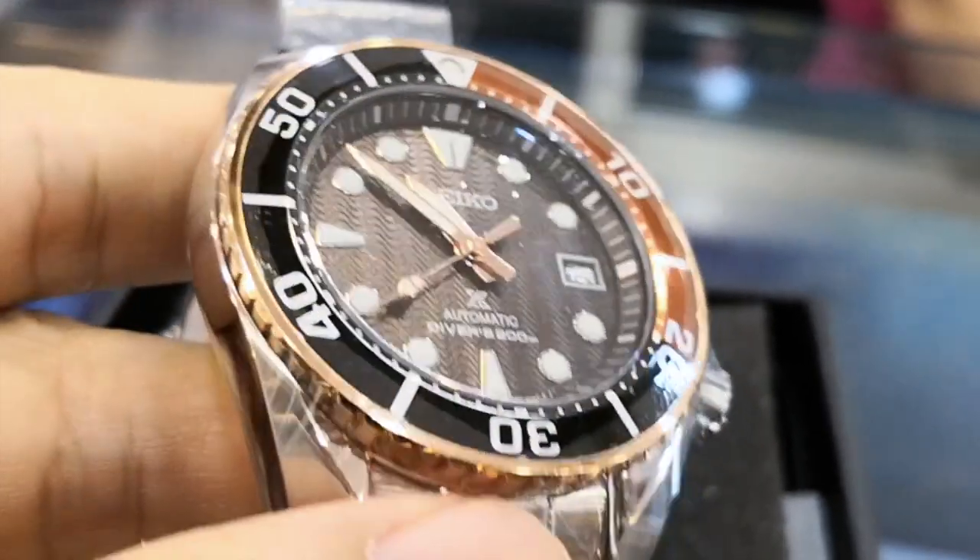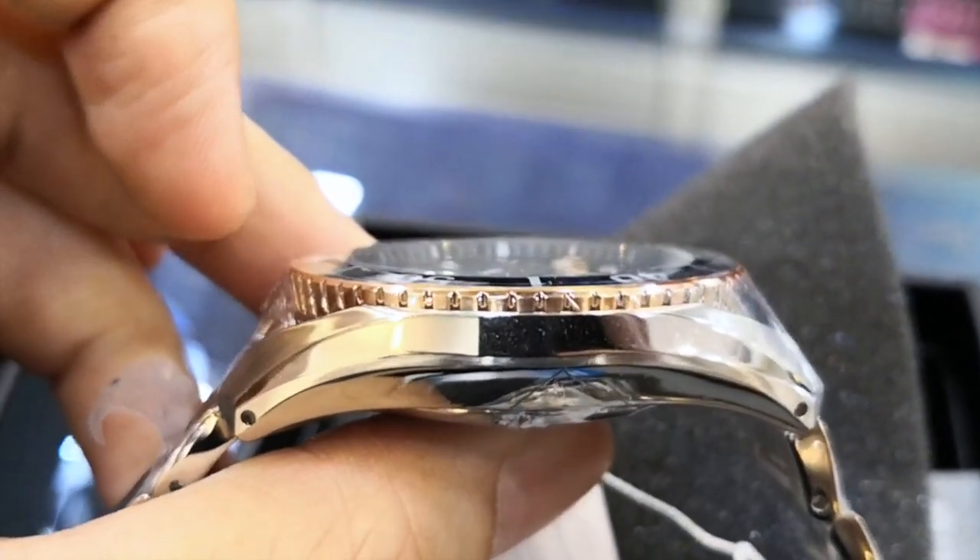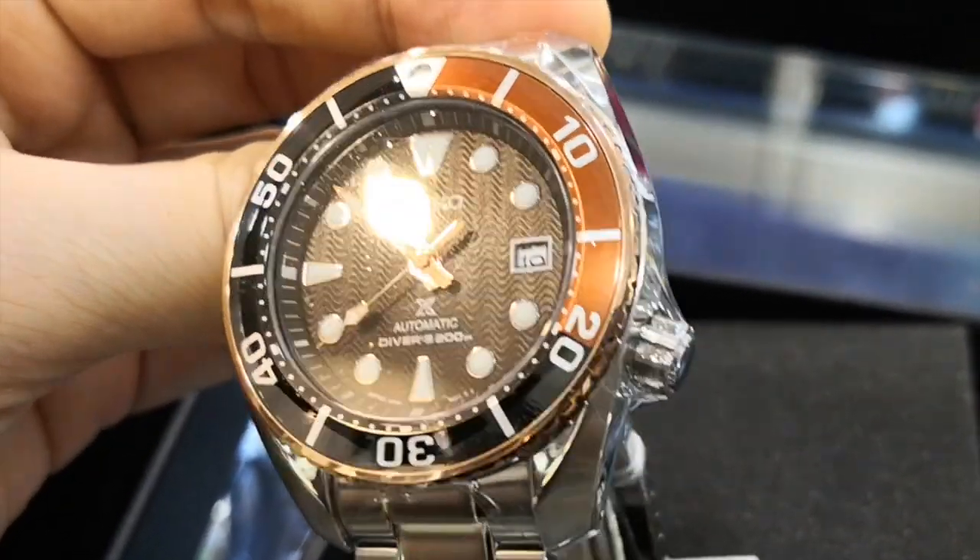Anyway, who cares about the box, right? This watch is priced at RM3800, which is only RM300 more than the non-limited edition ones.